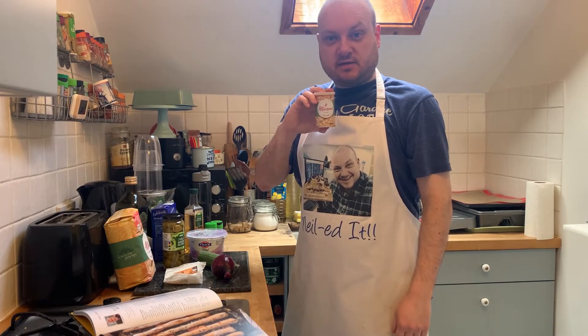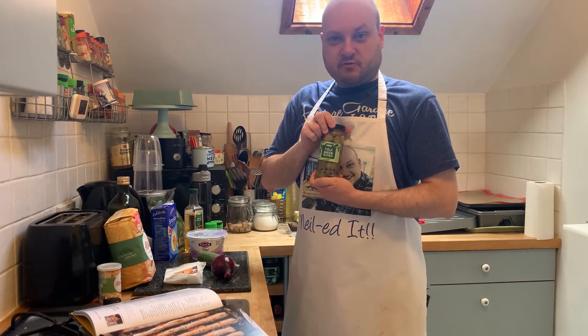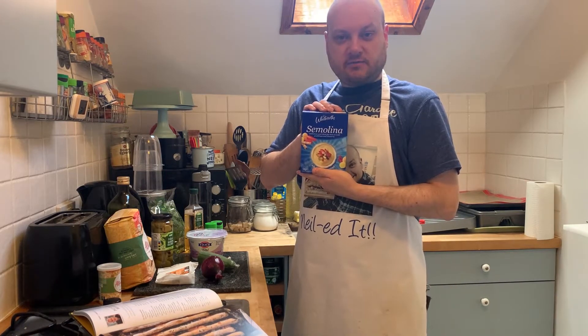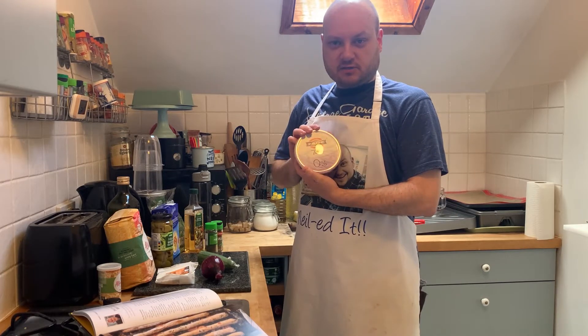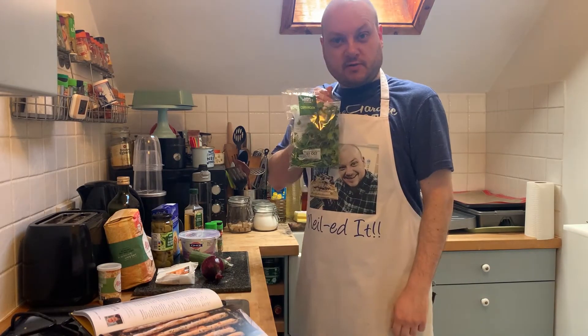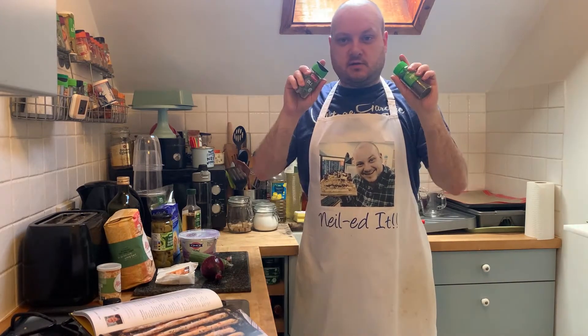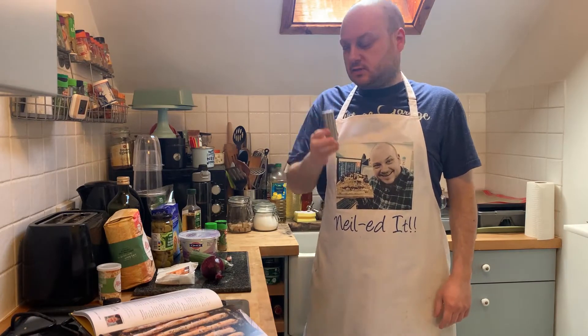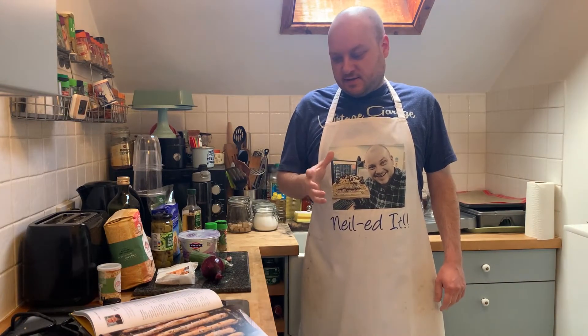Some ingredients this week: strong white bread flour, easy baked yeast, olive oil, some green olives, manchego cheese, one red onion, some semolina for dusting, natural yogurt, cucumber, some coriander, white wine vinegar, a garlic clove, some mint and dill, and salt.